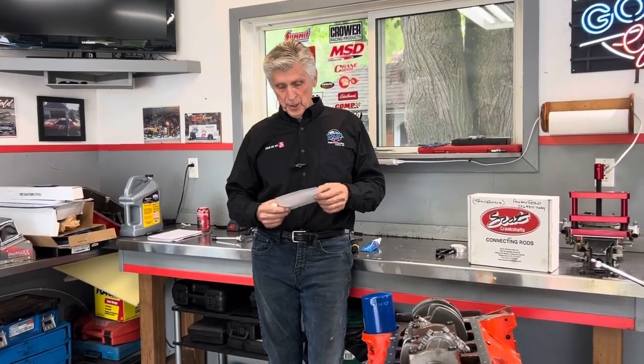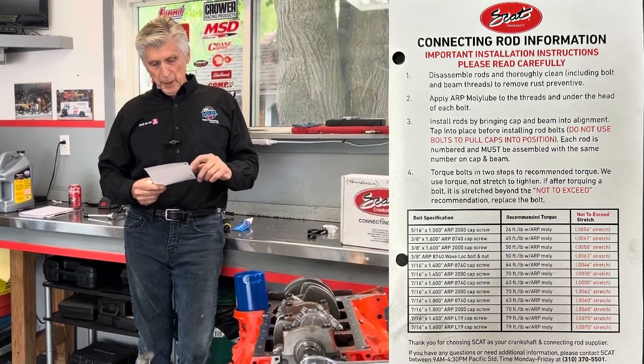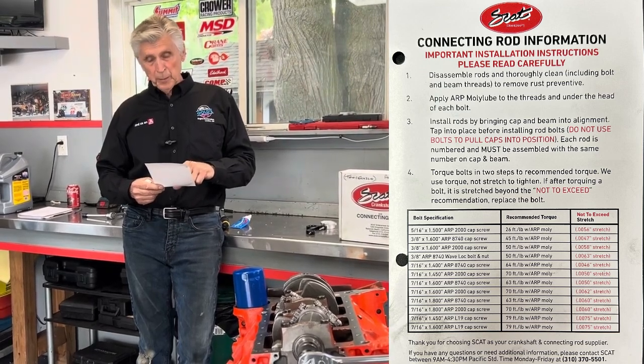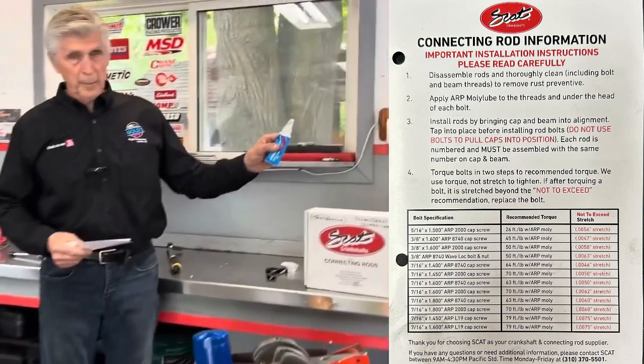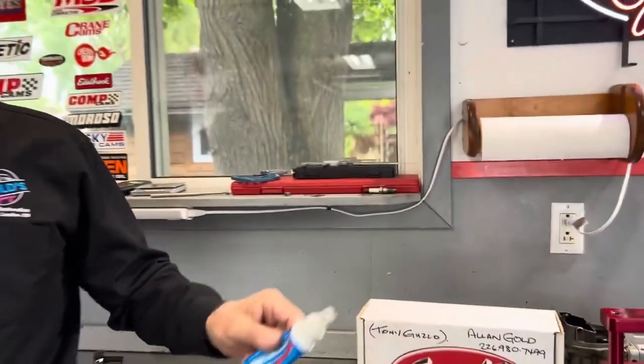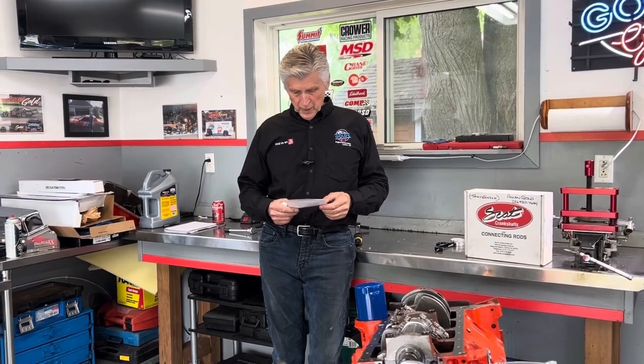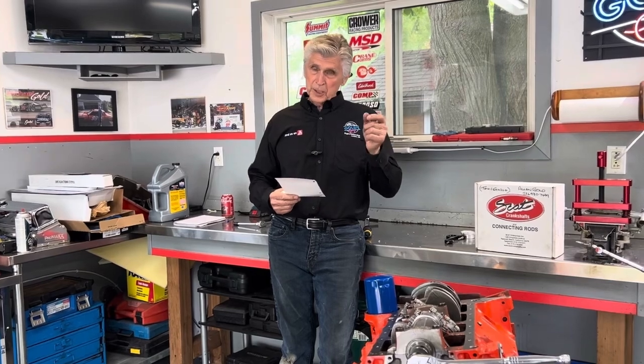The point of stretch is — we'll put up a screenshot — for the ARP 2000 cap screws we're using, the recommendation is 50 foot-pounds with ARP moly lube. You get a little package with the bolts, but I got my own container of it. It does give you the benefit of less friction and as much stretch as possible. They recommend 50 foot-pounds, not to exceed 5.8 thousandths of an inch stretch. If you exceed that stretch, you have to discard the bolt, so we want to make sure we don't do that.